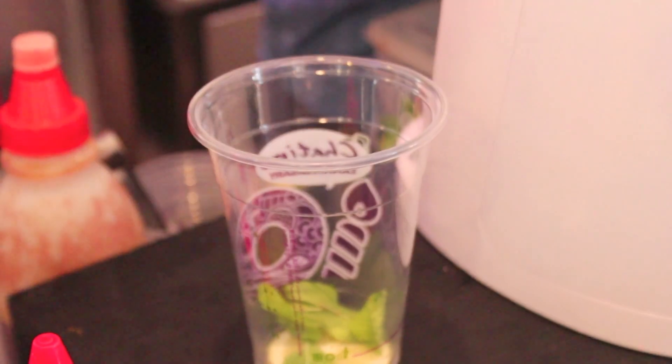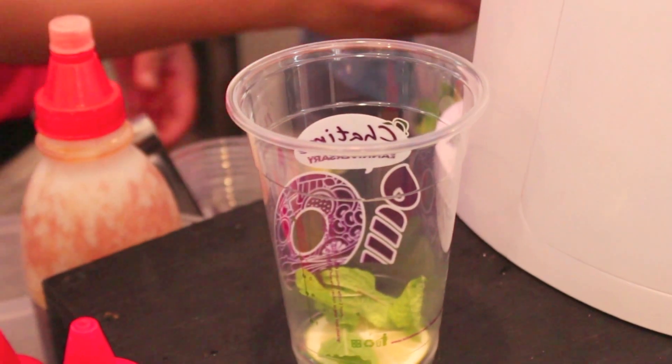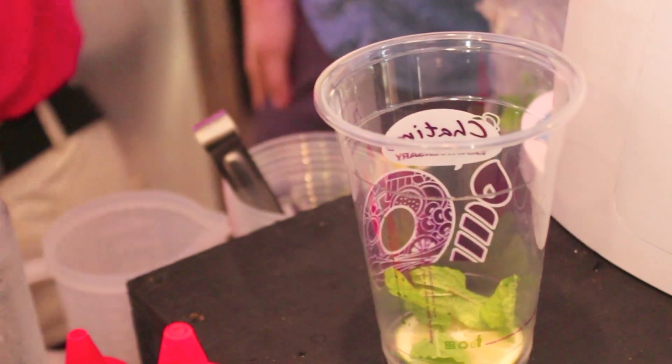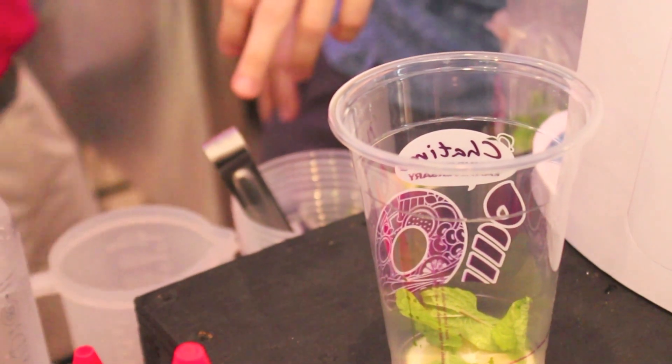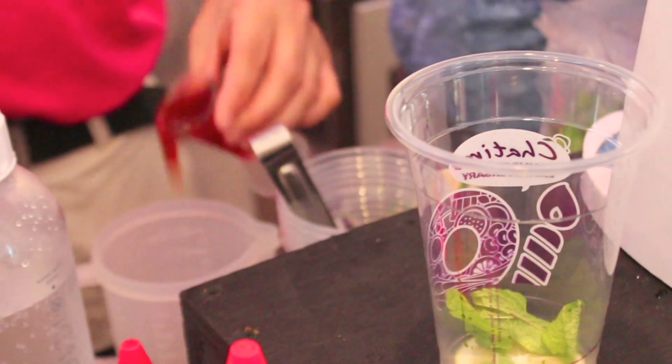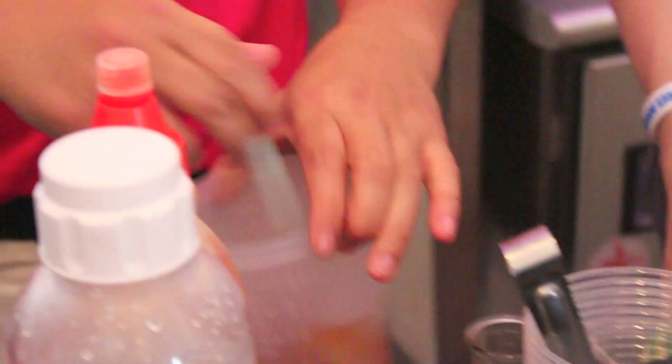First, he's gonna put a slice of lime, and then mint leaves. Then green tea with sugar. Then this is the green tea. Then this is the grapefruit. This is the mojito. Thank you.